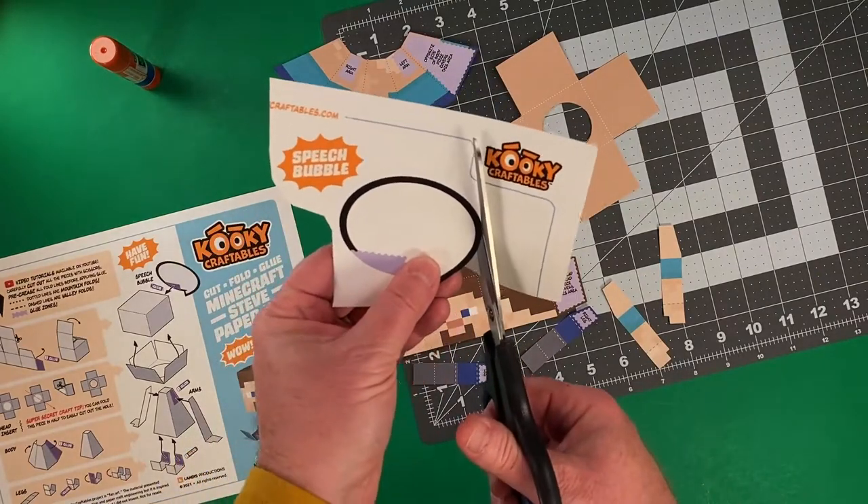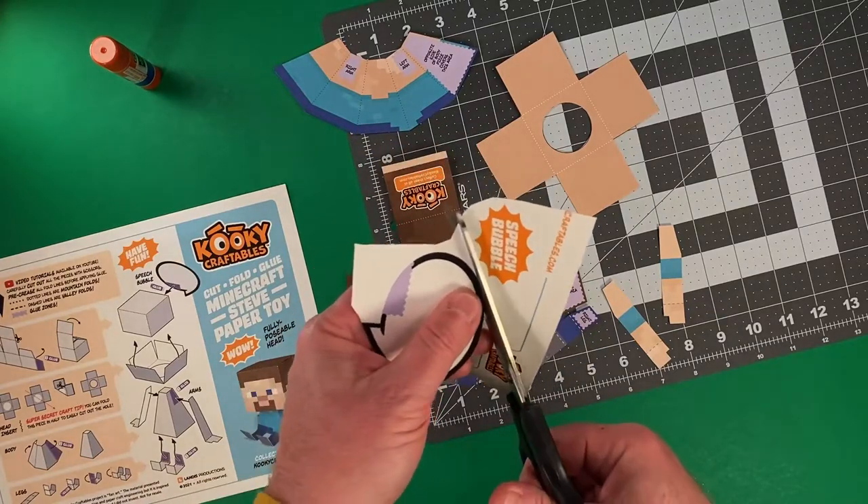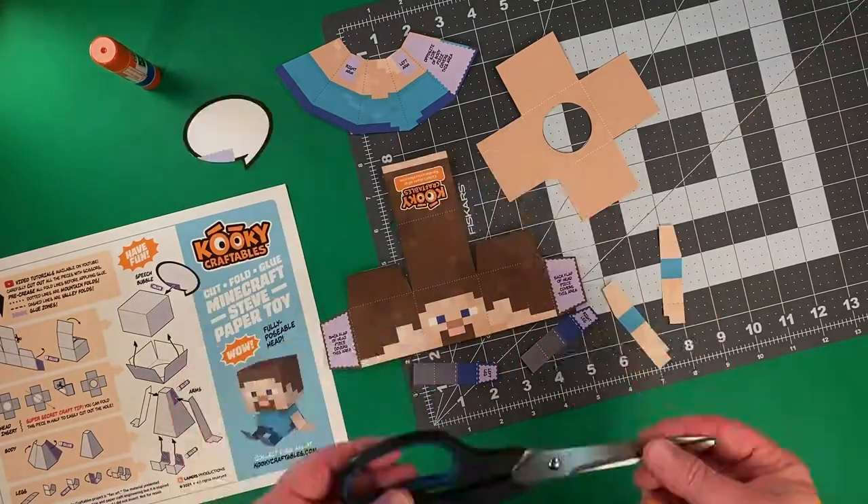Now, this is the speech bubble piece, and it's an optional piece, but it's a lot of fun. You can write a message on the bubble and glue it to the back of the head of your character, and it can talk.